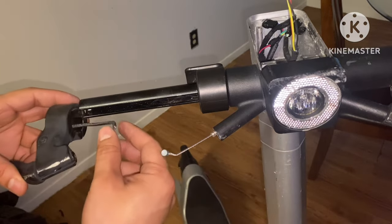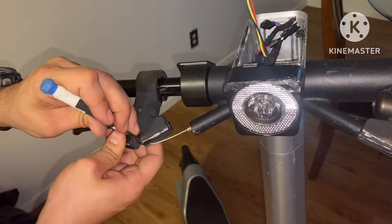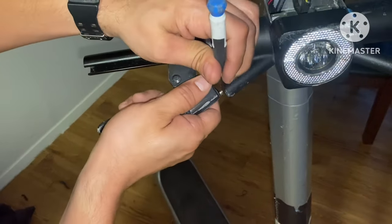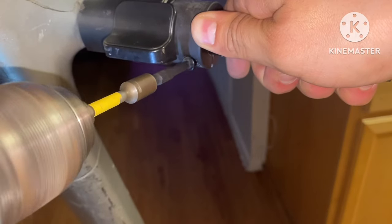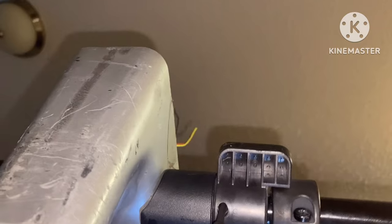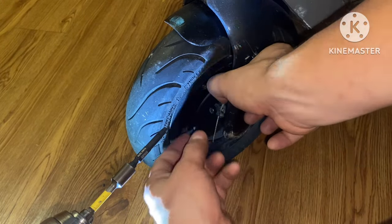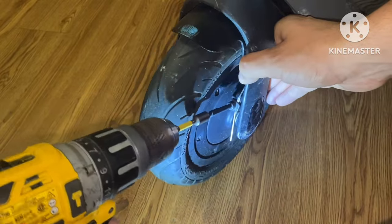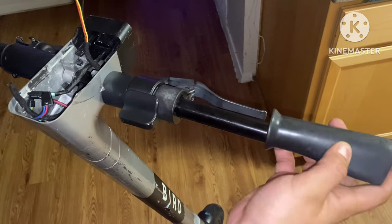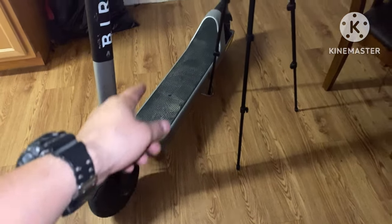Now let's get our brake lever on — just repeat the process. Let's go ahead and install our rubber grip, then get this thing flipped upside down to get the battery pack out of the housing.